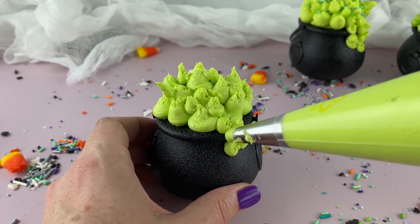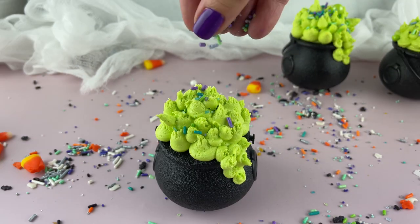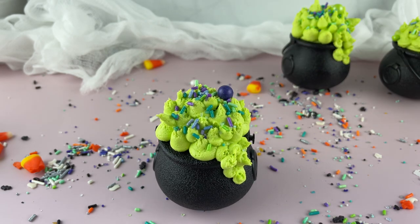All we're doing here, you guys, is piping so it looks like a witch cauldron. And look — we're going to add some sprinkles on top. And there it is: the easiest, yet cutest, witch cauldron.